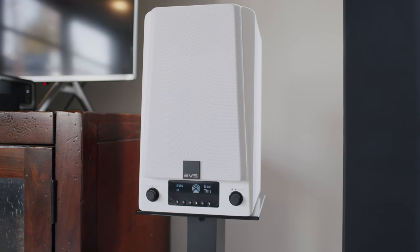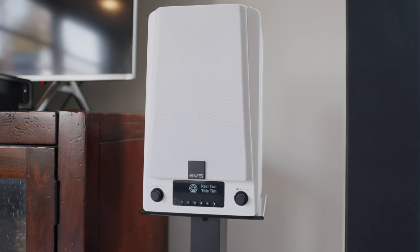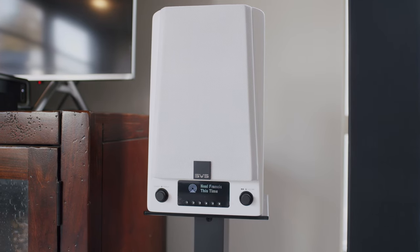I've had them set up in three separate configurations here, in three different rooms, just to find out what they're really capable of and where they shine the brightest. This is a very versatile pair of speakers that you can play from any source you may have on hand, wired or wireless.